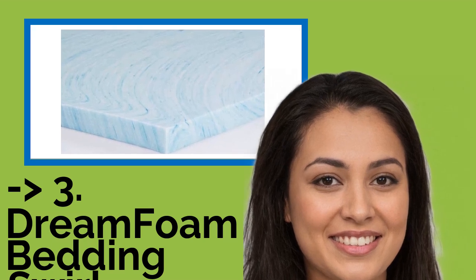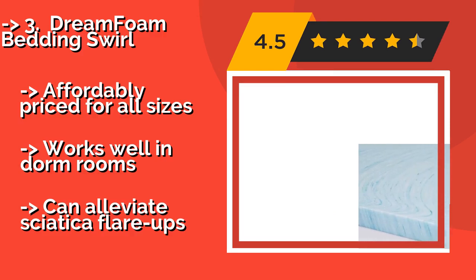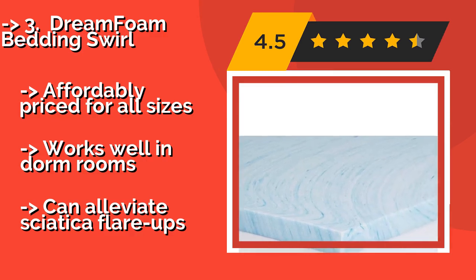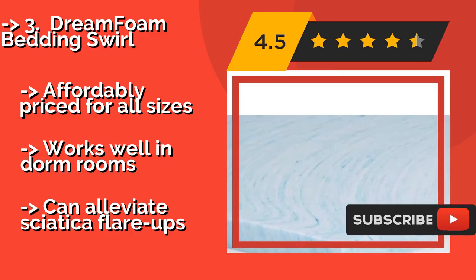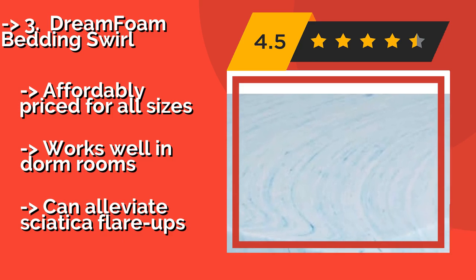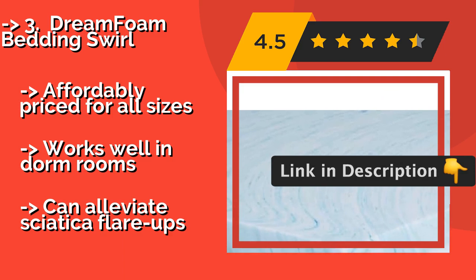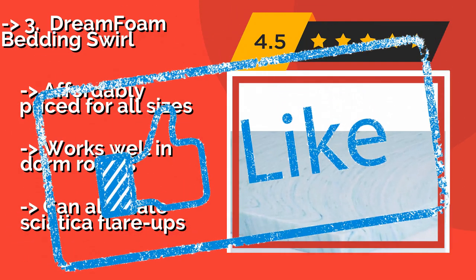The DreamFoam Bedding Swirl, approximately $83, is good for your back with its soft viscoelastic memory foam. It's environmentally friendly, featuring a no-formaldehyde, no-lead, and emissions-tested construction. Its unique swirl pattern is pretty neat as well. Affordably priced for all sizes, it works well in dorm rooms and can also alleviate sciatica flare-ups according to reviews.